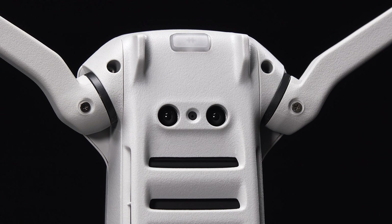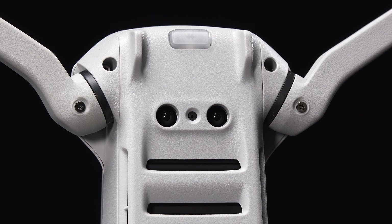One of the downsides to the Mini 2 is that it only has sensors on the bottom of the drone to help with landing, but other than that there are no sensors for obstacle avoidance, unlike the Mavic Air 2 or the Mavic 2 Pro. So be sure to pay attention to your surroundings at all times when flying.